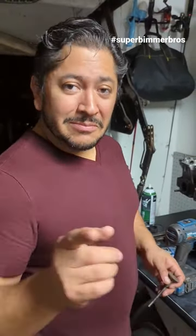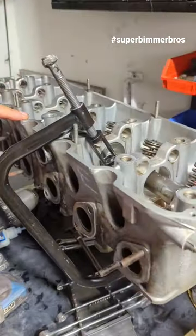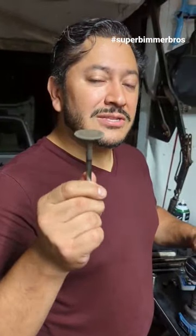Welcome back to another Super Beamer Brothers Quick Tip. Today my brother and I are tearing down this M20 B27 head and we just pulled out the valves. Now for those of you that don't have access to a machine shop and are curious to see if these valves are straight, there's actually a really clever way to check them.